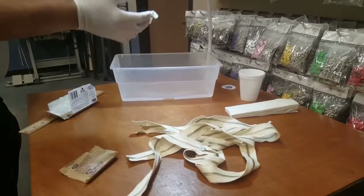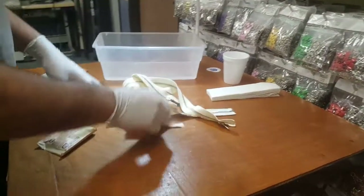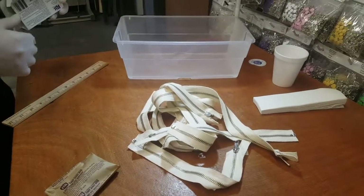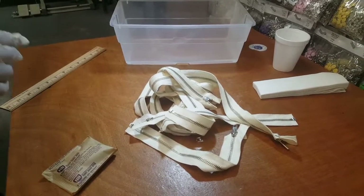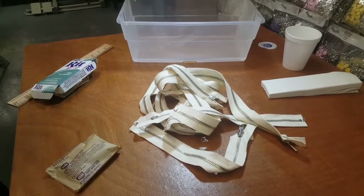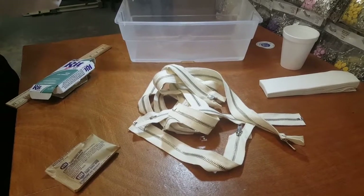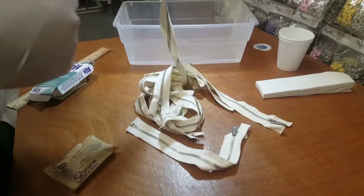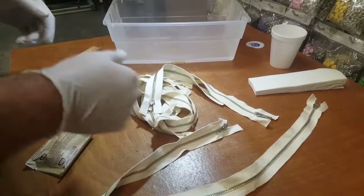You see a bunch of zippers here, and as you know at goldstartool.com we sell tons and tons — millions and billions — of zippers. We have a warehouse dedicated totally to zippers: nylon, separating, number three, number five, all the sizes, and metal, which is very popular these days.